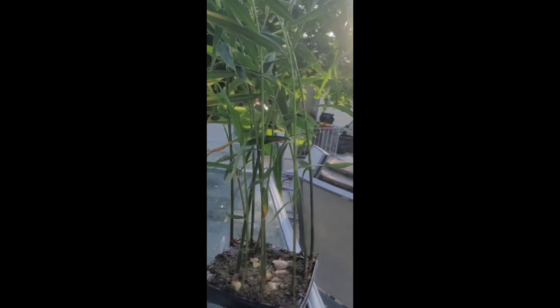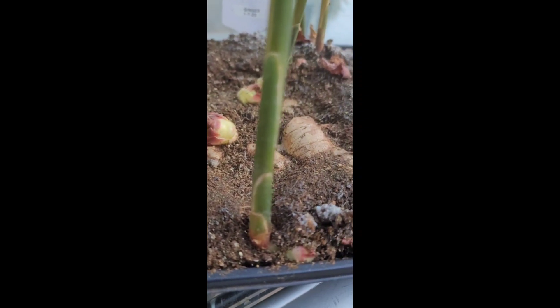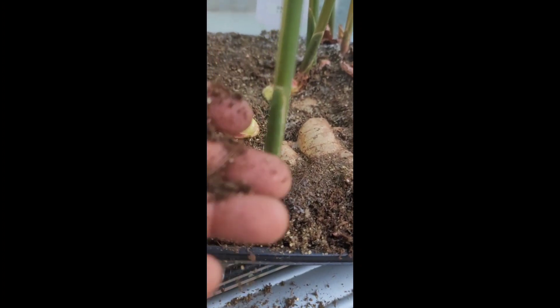What's up family, it's your boy Jay — Growing with Jay. I'm bringing this ginger out of the house. I planted nine rhizomes and you can see they've been growing. I have not been taking care of this ginger — it is dry as a bone. I water this thing when I think about it.